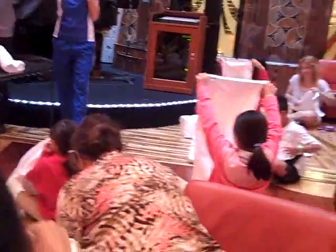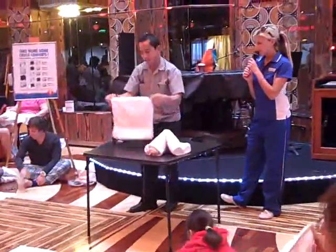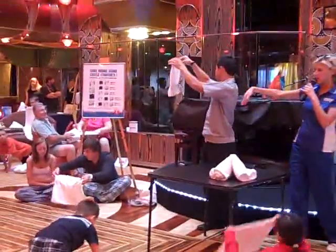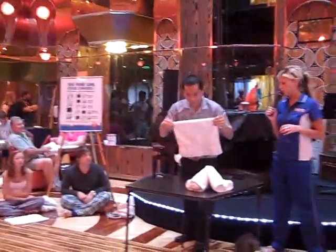Now to make the head, we use this smaller towel again — we always use the hand towel to make the head of the animal. What we're going to do with the hand towel is fold it in half, this time folding it down this way. So instead of folding it the long way, you fold it so it looks like a square. You've got it folded perfectly in two to form a square.